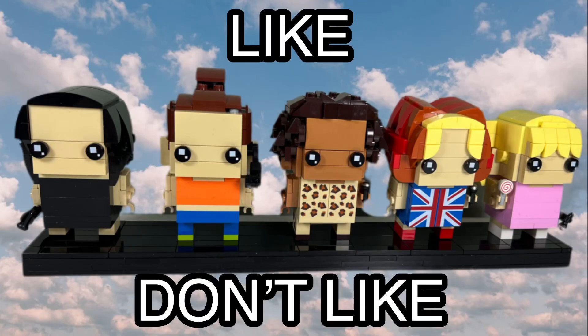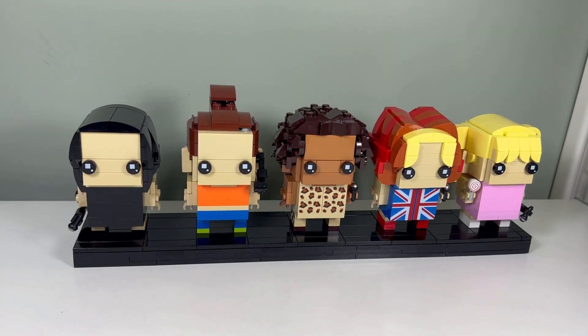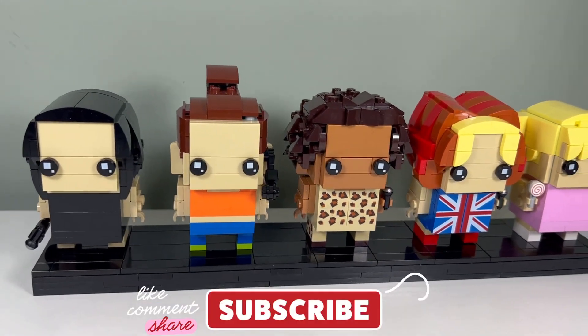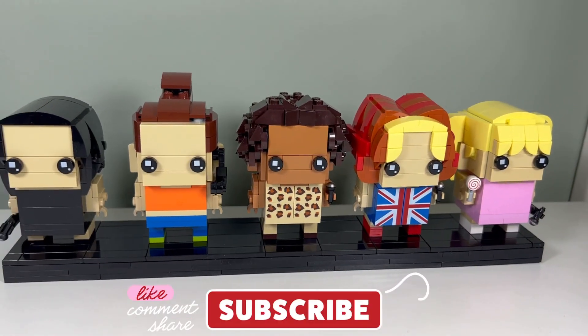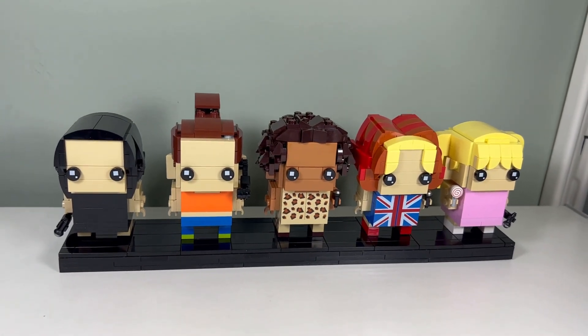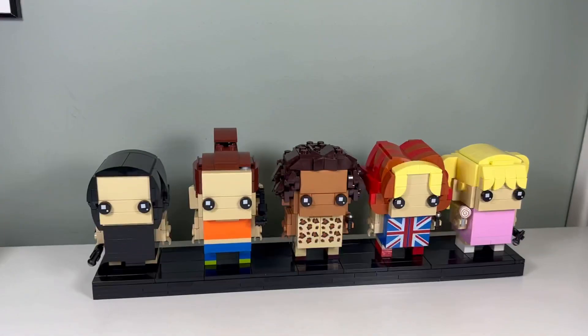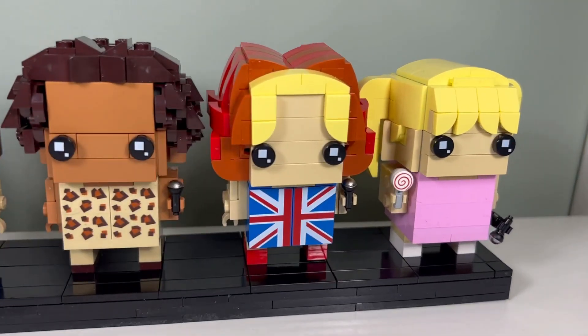I like the Spice Girls Brick Headz. I like the fact that we get an actual musical group in Lego form. I don't think we've had a musical group before — we have the Elvis mosaic, but that's the only thing I can think of. So I like how we get a musical group.